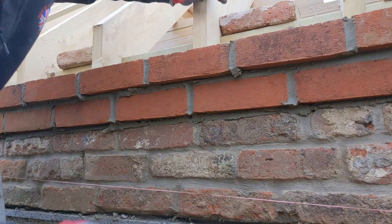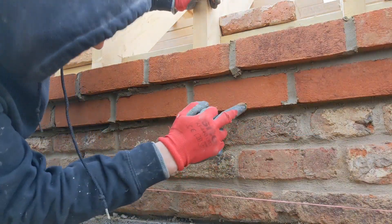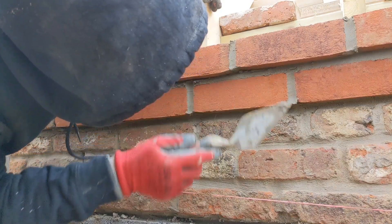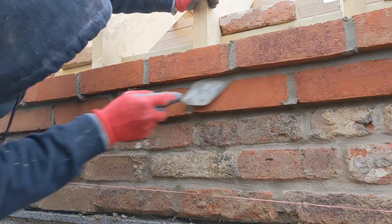There we go. The bricks here are just getting a cheeky finger because this pointing is pretty rough looking anyway. And then the underside of this top oversailor is getting a cheeky trowel, just to make it look quite sharp.